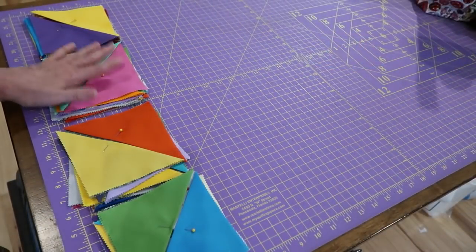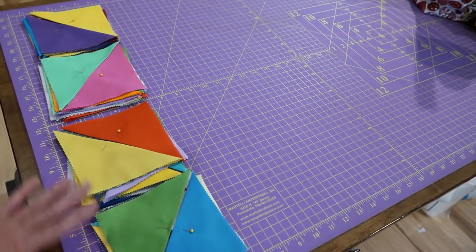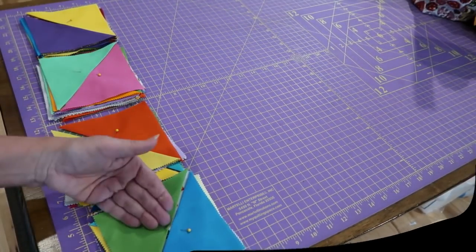I've taken these off of my ironing board and as you can see I have 4 rows, with 6 units across and 4 rows down.